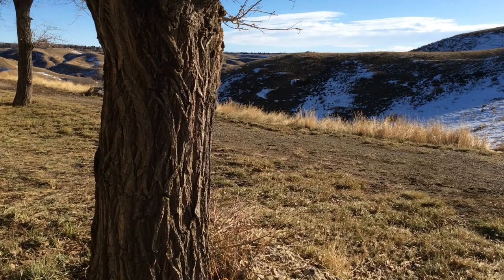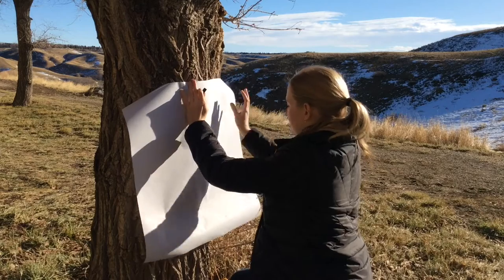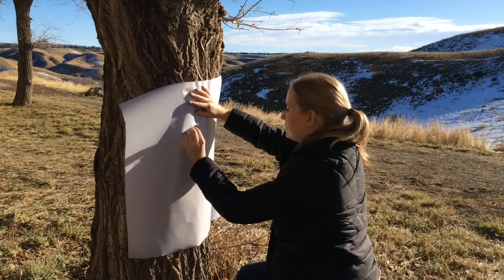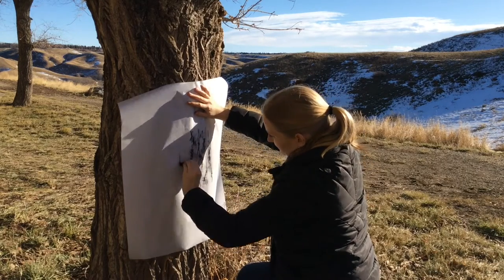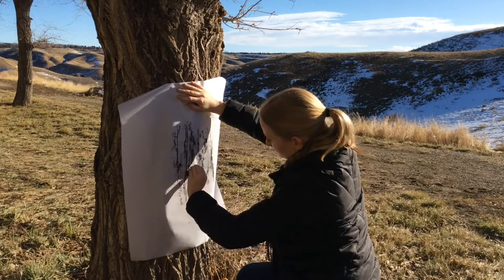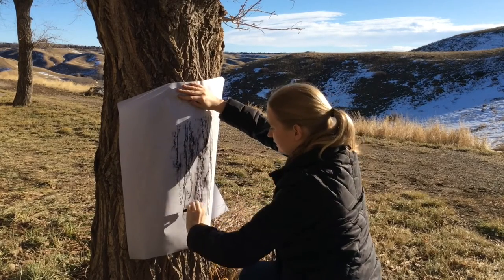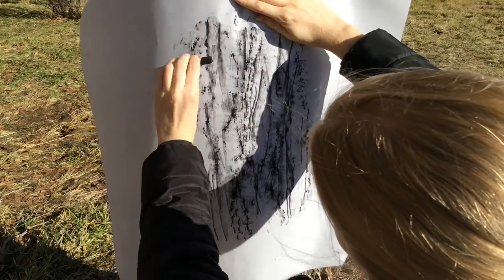Now let's go outside and take a rubbing of this beautiful tree in the coolies.